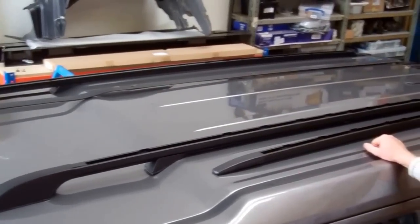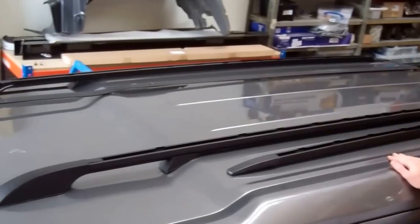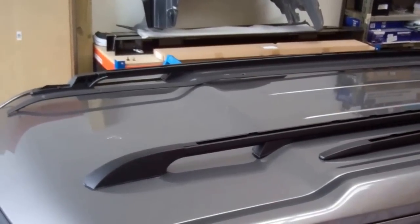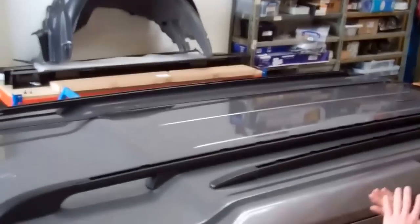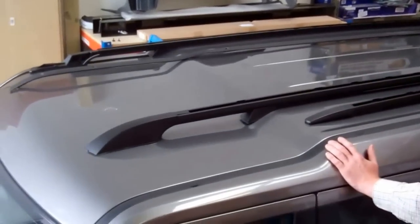We're going to have a look at some roof racks on the Discovery 3 and Discovery 4 models today. The Discovery 3 and Discovery 4 have exactly the same roof gutter system.